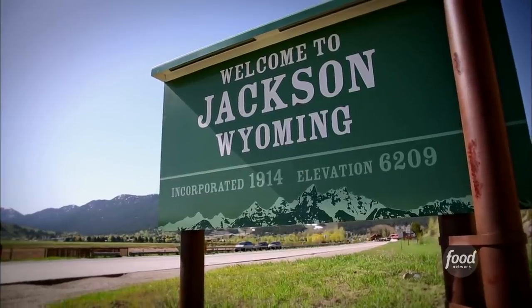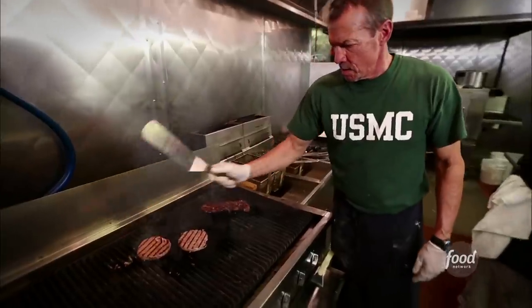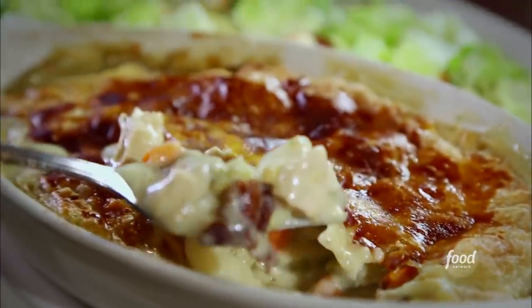Welcome back, having a great time hanging out at Sidewinder's in Jackson, Wyoming. This marine right here, this aviator, has got his hands full with a scratch-made joint and a really cool sports bar, and now we are going chicken pot pie.